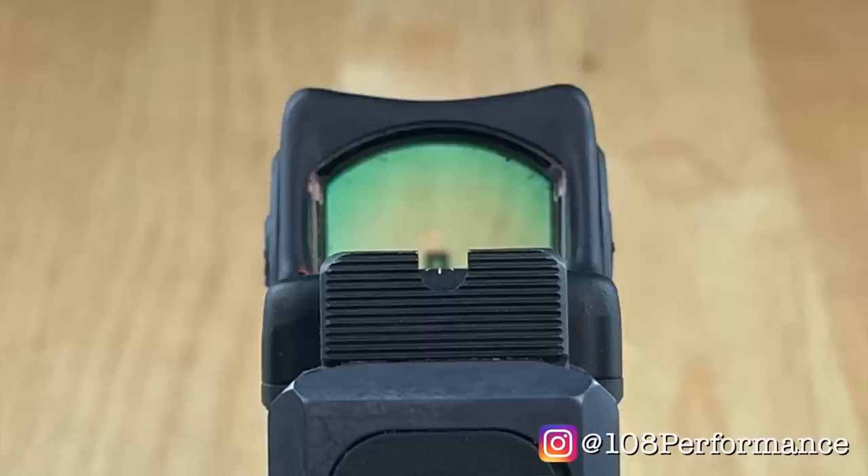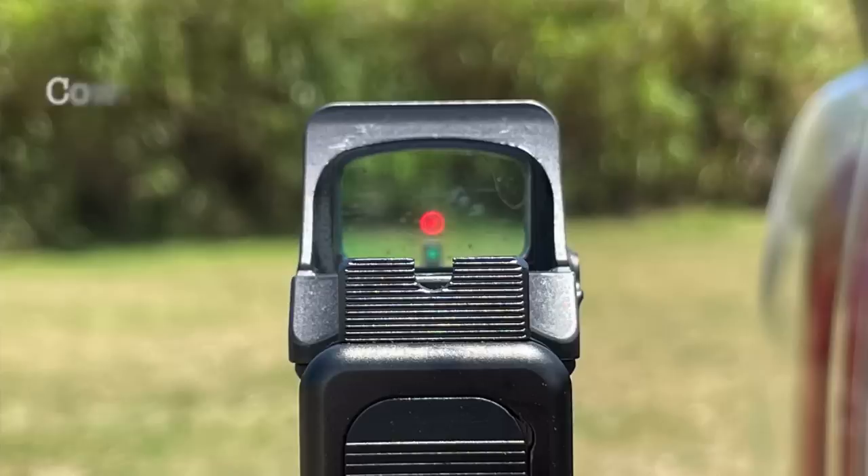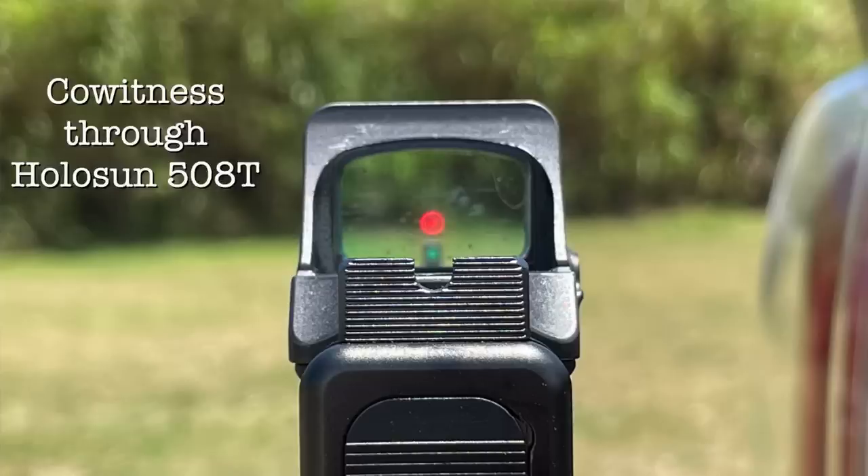The rear notch is 140 — strictly taste. My 10-8 sights are a lower one-third co-witness with all the Aimpoint ACRO footprint-derived sights like the RMR. The SRO sits a little taller so it's more like lower one-quarter, but still usable. Also works with the Holosun 507C, 508T, enclosed emitter 509T, and the Aimpoint Acro P1 and P2.